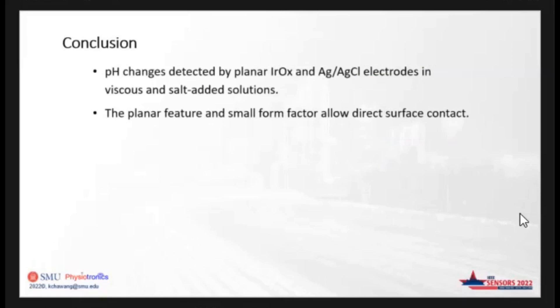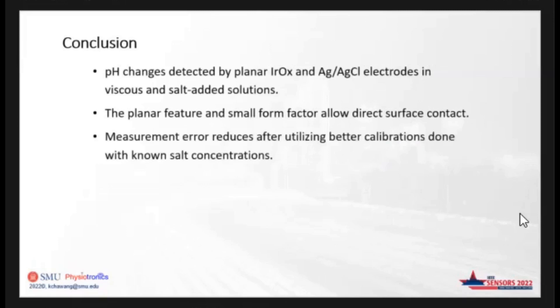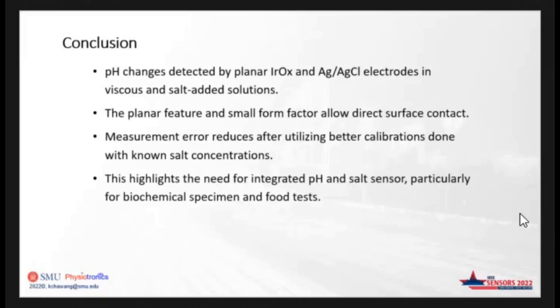The planar feature and small form factor allows direct surface contact, and this is why it can be used for pH sensing in aqueous, non-aqueous, and viscous solutions. The measurement error greatly reduces with better calibration methods at known salt concentrations. This also highlights the need for integrated pH and salt sensors, particularly for biochemical specimens and food tests when salt concentrations are not always known.